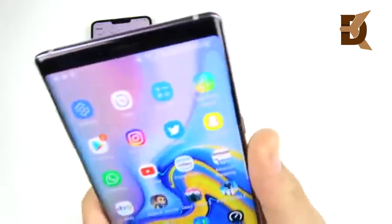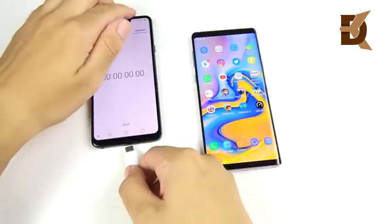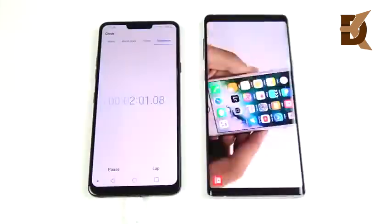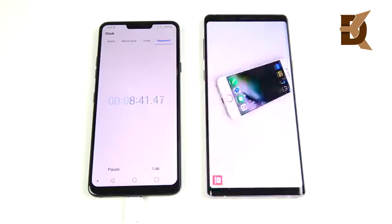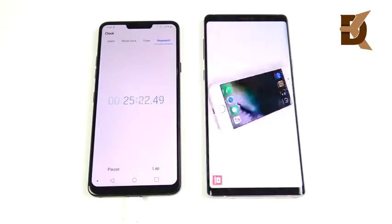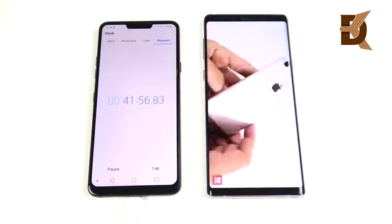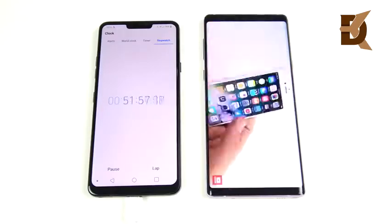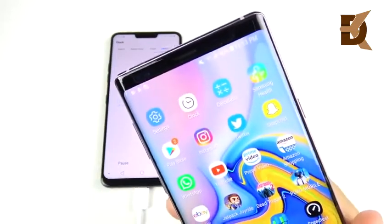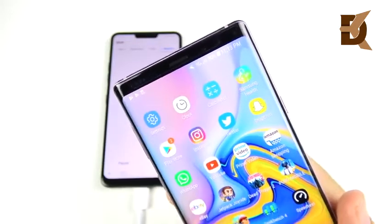I'm connecting via USB-C to the LG G7 ThinQ to run the timer. For the first test, I ran a YouTube video — one of my older iPhone 7 reviews, about an hour long — to see how much battery it drains. After about 53 minutes, we're at 90% battery life.